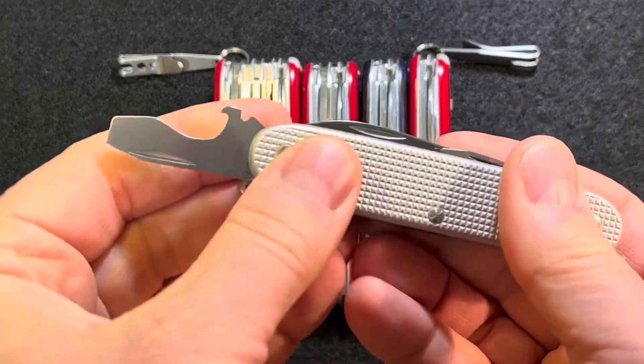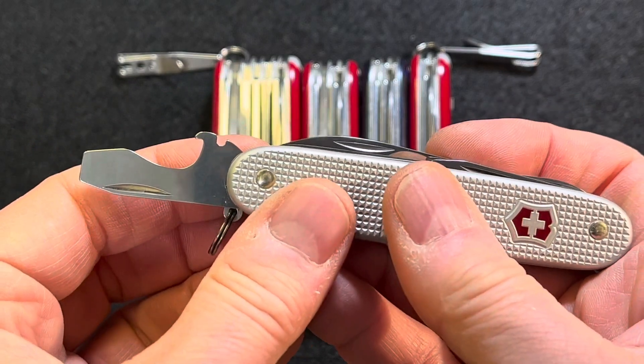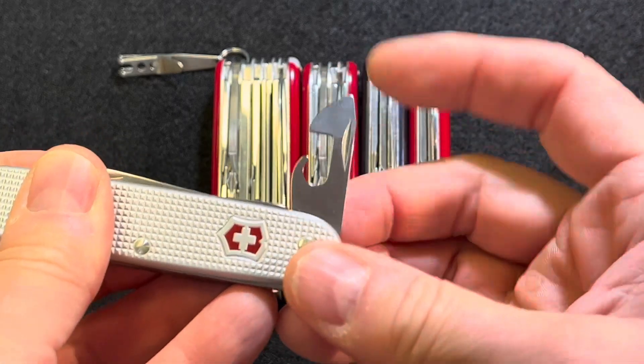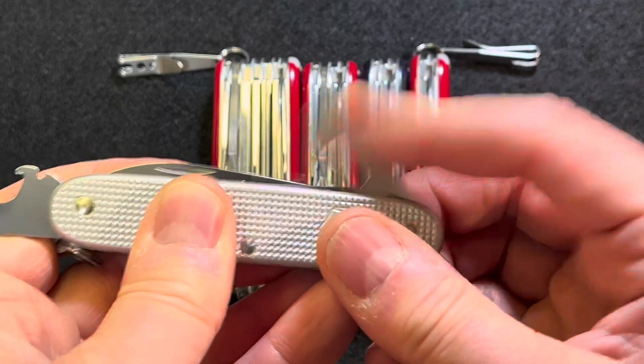In the opening layer, as you probably already know, there's a screwdriver and cap lifter, this little wire stripper and wire bender. And the other one is the can opener and smaller screwdriver that works on a lot of Phillips heads as well.